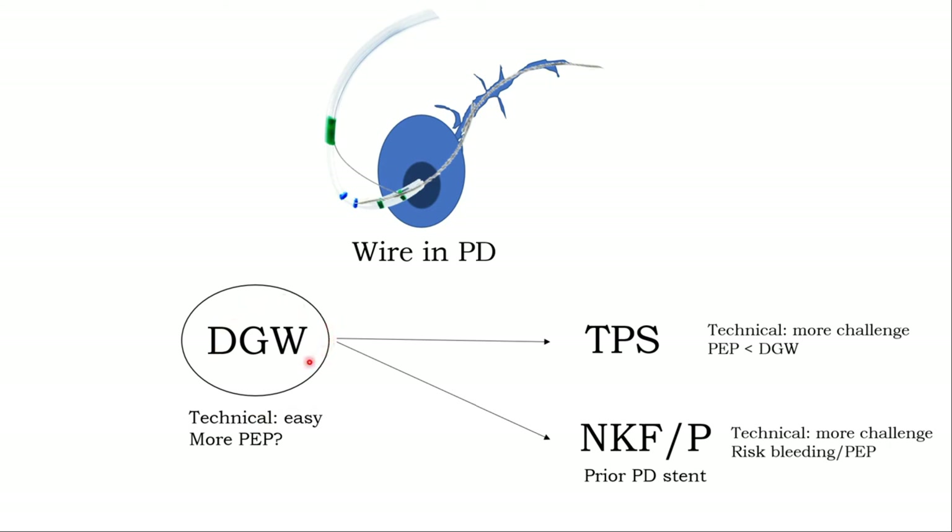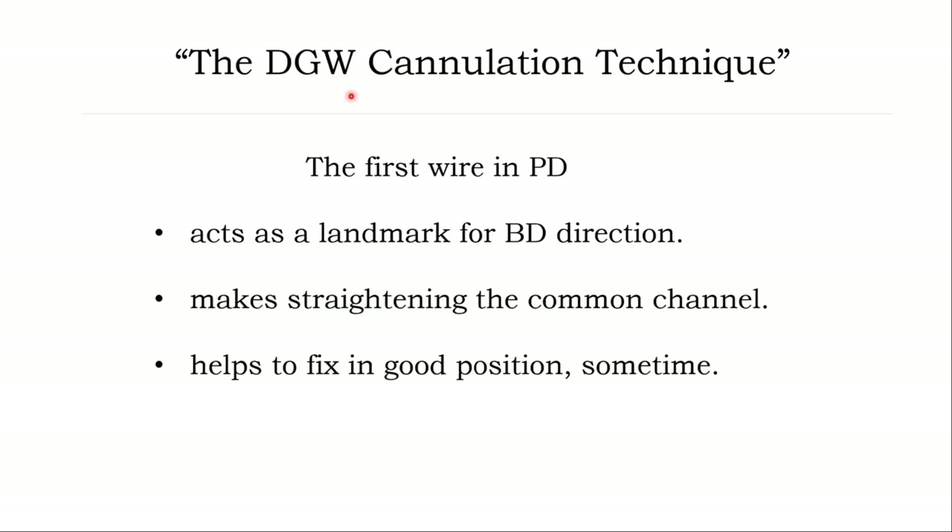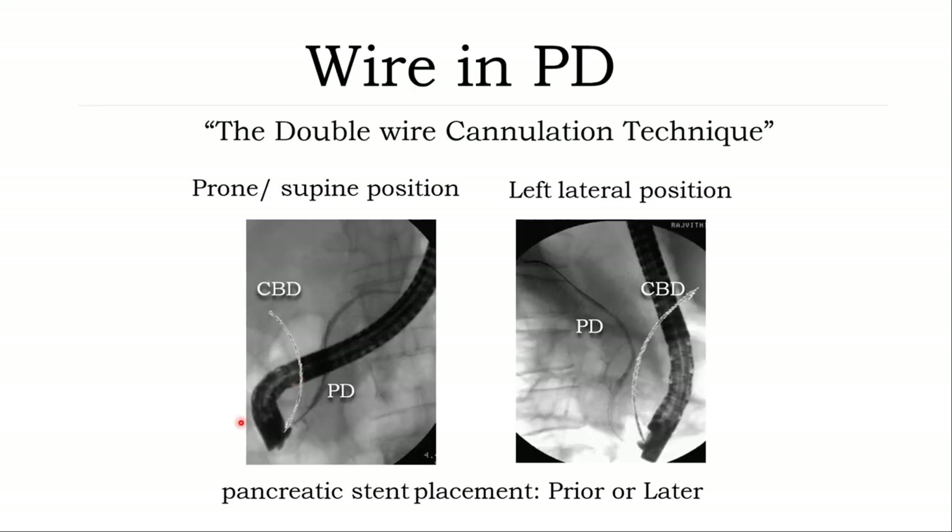It is recommended to use the first technique — wire-guided cannulation — because it is compared to the other two techniques and is more favorable. Anyway, in terms of post-ERCP pancreatitis, TPS and needle knife are challenging techniques and you need to be familiar with them. The double wire technique: keep the first wire in the PD, then follow the wire with a sphincterotome — bow the sphincterotome far away from the PD direction — and try to cannulate into the CBD. In some cases you can use contrast injection to opacify the CBD direction.